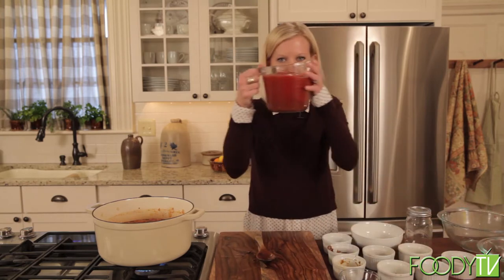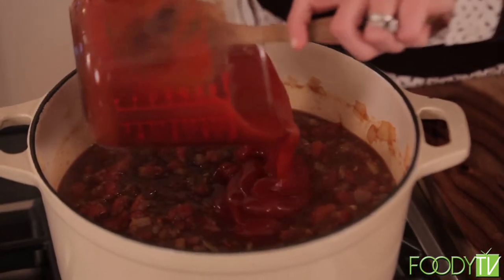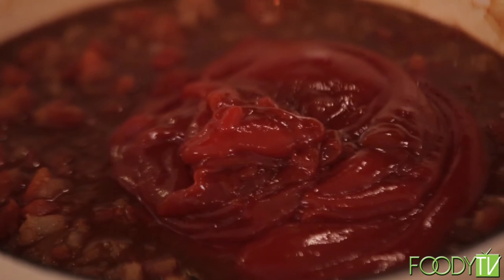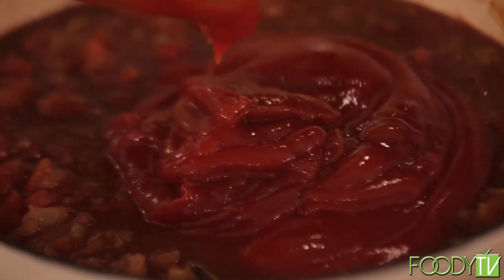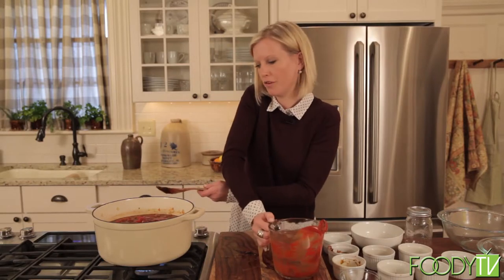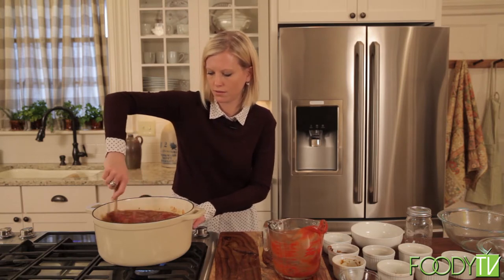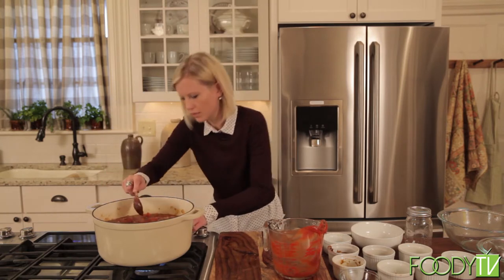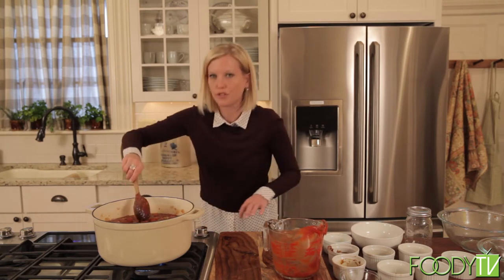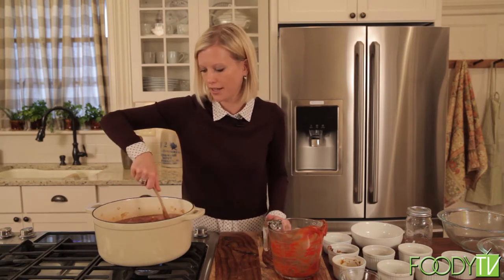We are now going to add four cups of ketchup. See how much it makes — it makes a lot of barbecue sauce, which is why freezing it would be a good idea. Stir that in, then we're going to turn it down. That's going to cook for a good two hours. It's going to reduce a lot, thicken up, and those flavors are really going to intensify as it cooks down.